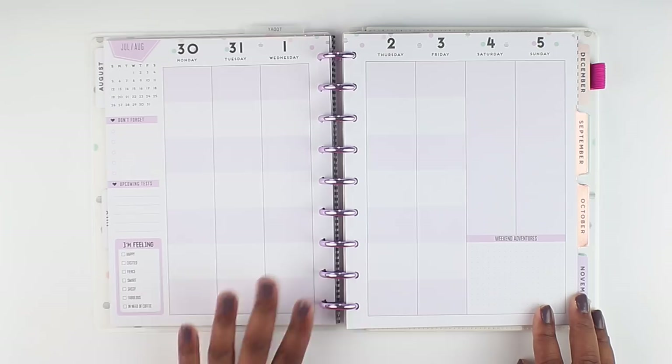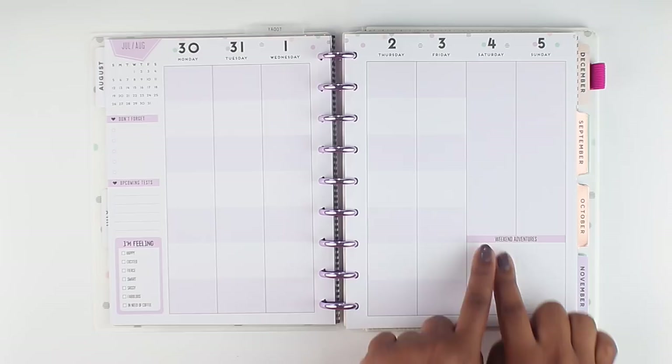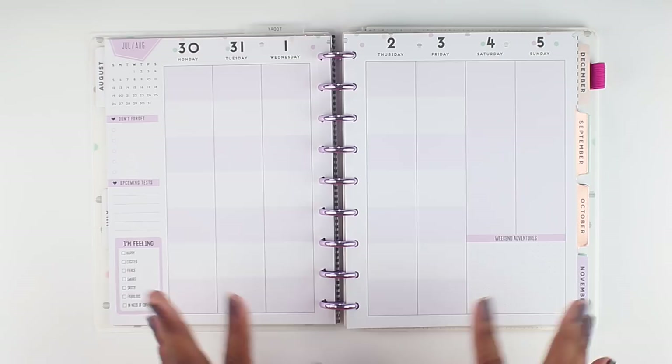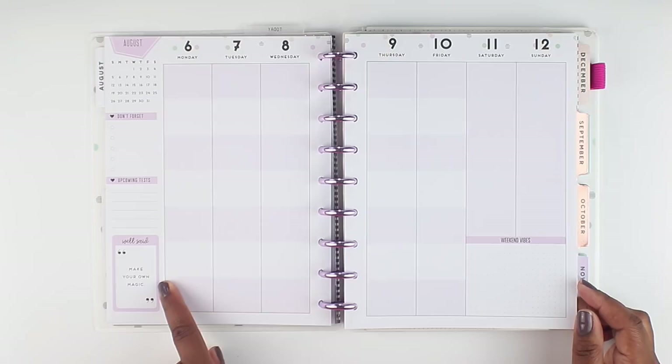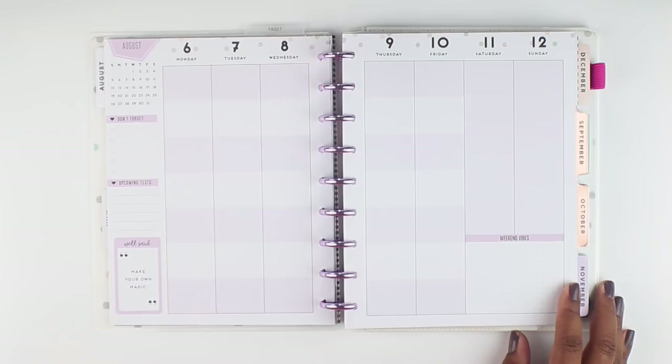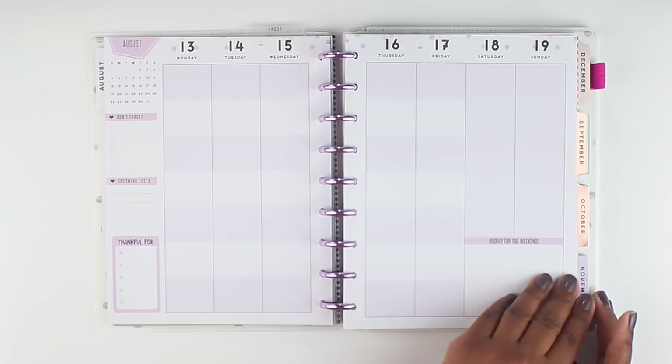They've also got this section that says 'weekend adventures' — I love this. You can hand letter, journal, or whatever you'd like to do in this space. And then this is a solid page, which kind of separates everything. This is the same throughout. There's going to be a different fun fact on each page. Some say 'weekend vibes,' others say 'weekend adventures.' One says 'I'm feeling,' another says 'well said, make your own magic.' There's also 'thankful for,' 'hooray for the weekend,' 'I learned,' 'hello for the weekend,' and doodles. Super cute.